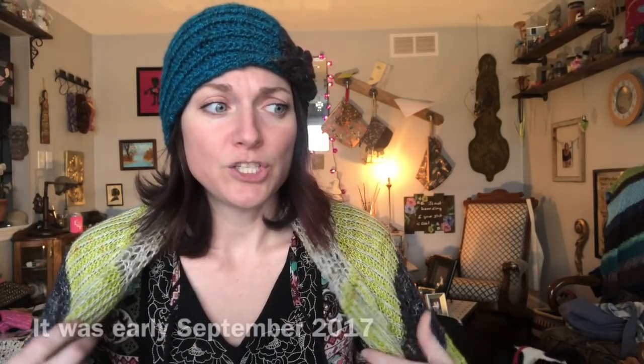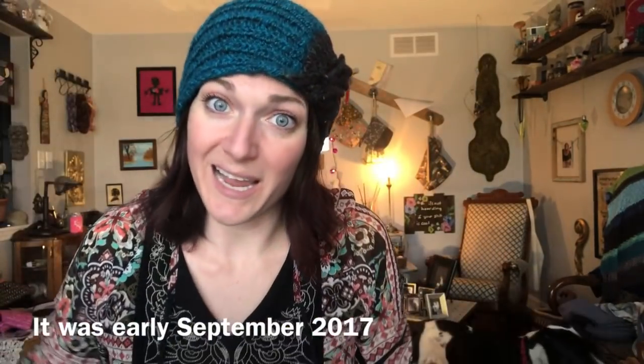I was going to go back on Instagram and see when I cast this on just to see how long it took, because it was hibernating for a minute. I say this was on FOU Island — it is no fault of the pattern or of the yarn I was knitting with. The yarn is gorgeous, the pattern was written fine. I don't know what my problem is. This thing fought me the whole way through.